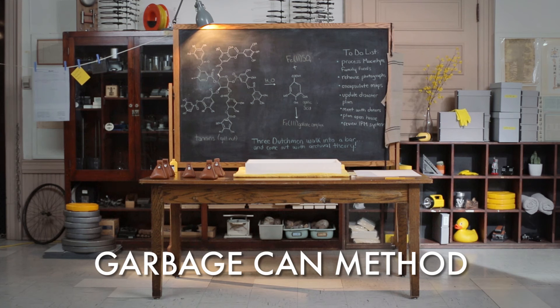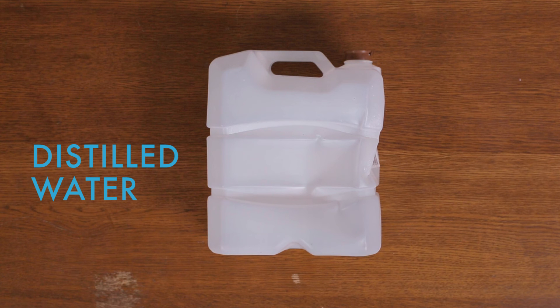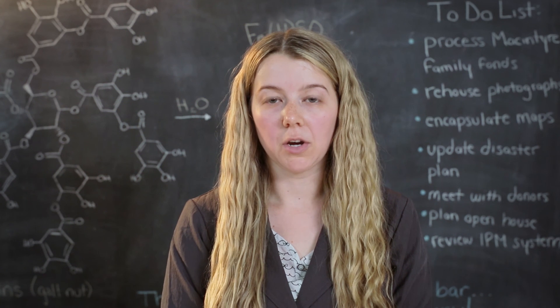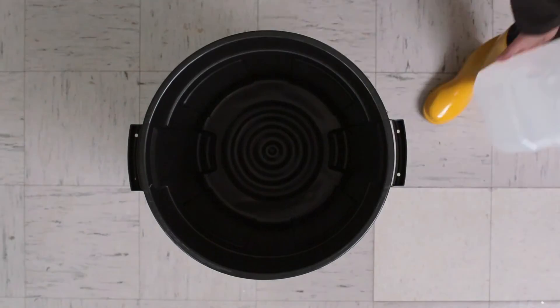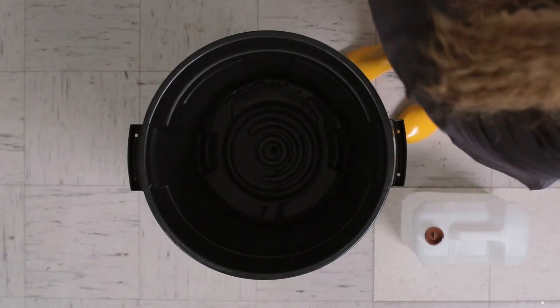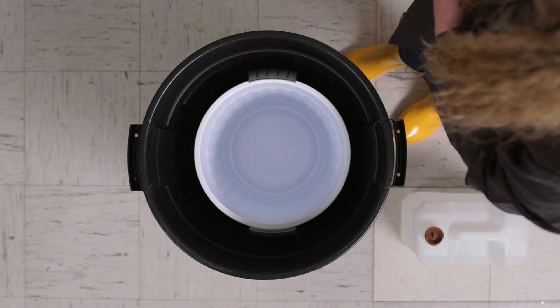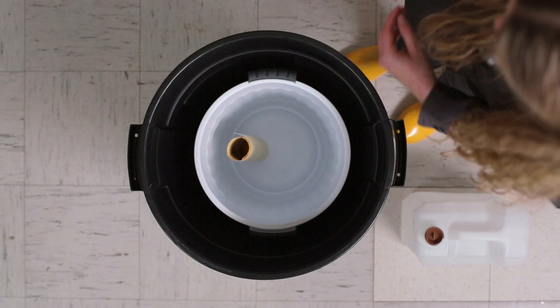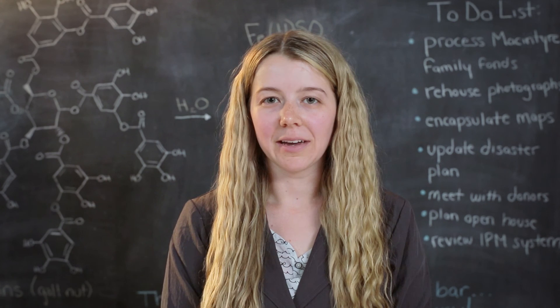For the garbage can method, you will need one small garbage can, one large garbage can, and distilled water. Fill the large garbage can with five to eight centimeters of distilled water. Place the small garbage can within the larger garbage can. Place the large rolled item within the small garbage can. Place the lid on the large garbage can. Good luck out there, archivists!